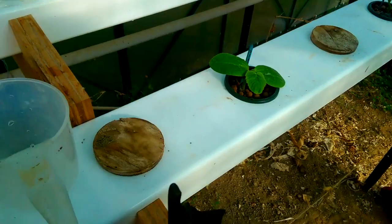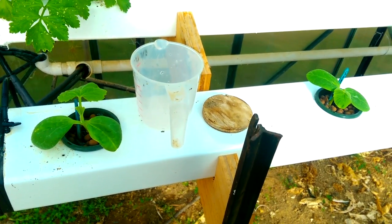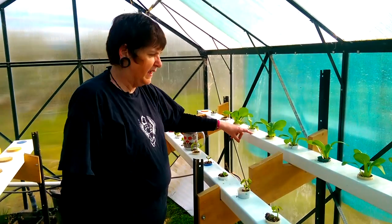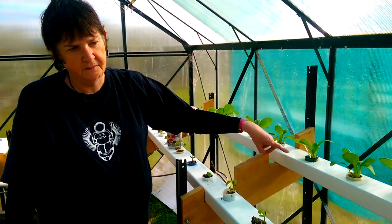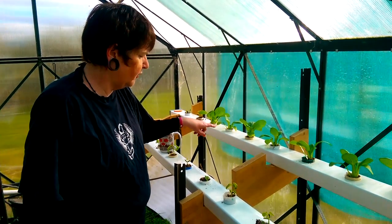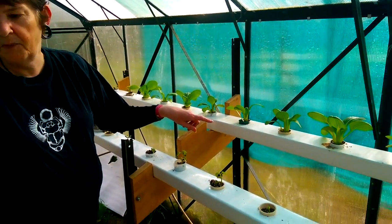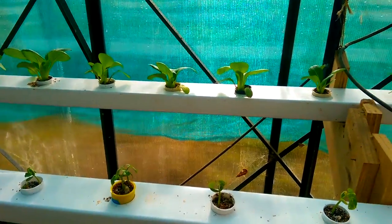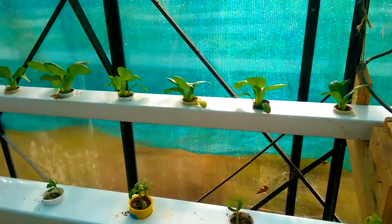These are obviously spaghetti squash, but I've got some zucchini and some cucumbers to go in. These are the Pectroi. I bought these as well, and they've obviously taken an awful lot better to being repotted. I think because they went into vermiculite rather than clay beads, and so they got their roots into it better.